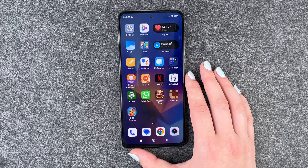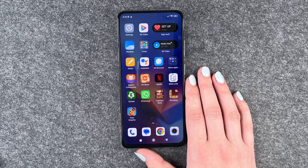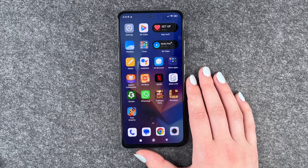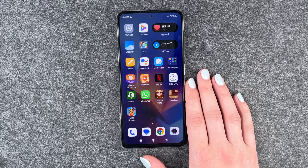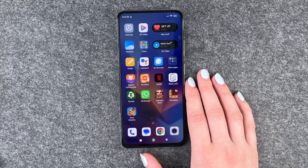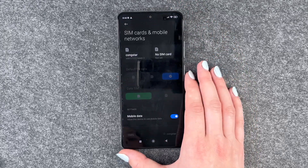Next thing is 5G. If your provider and your phone support 5G but you live in an area where you can't receive 5G, it might be useful to turn that off so your phone isn't looking for 5G the whole time. It drains your battery a bit. Go to Settings, then go to SIM Card and Mobile Networks, and go to your provider.